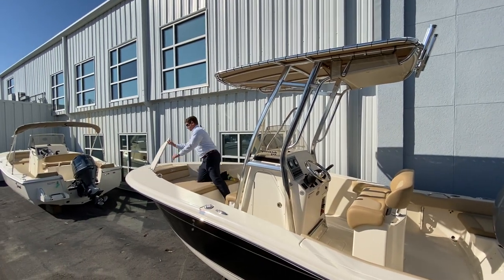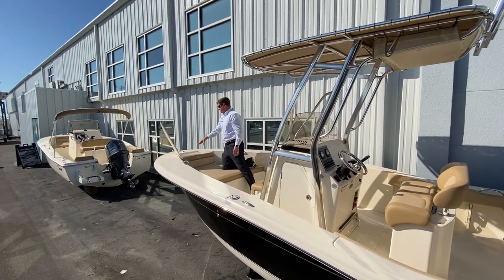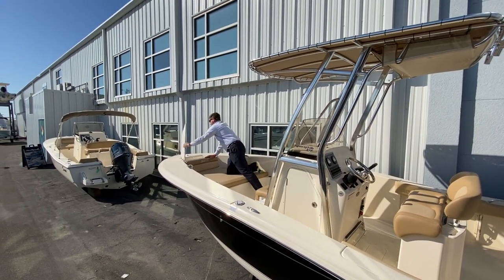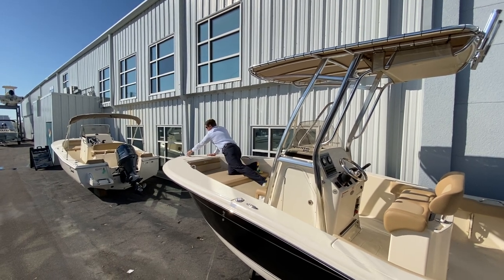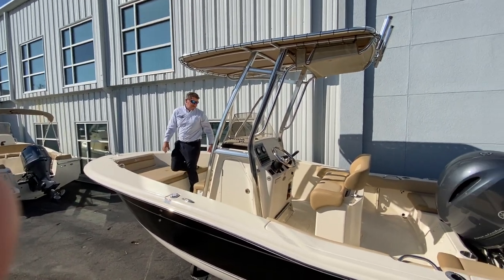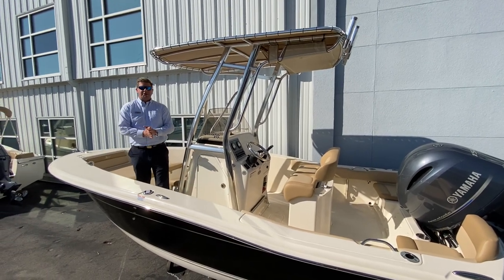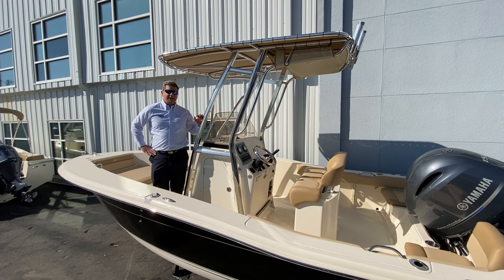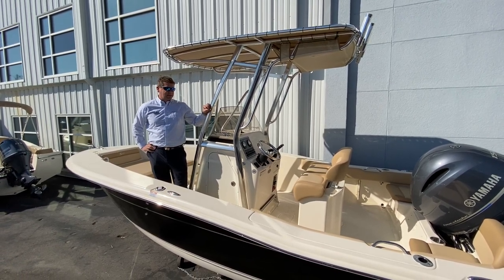Scout does their anchor locker up on the bow with nice storage to secure the anchor, and you have pop-up cleats throughout the whole boat — another nice feature on a 19-and-a-half-foot boat. This boat draws only 13 inches of water, so you can get into really skinny areas for fishing back in Masonboro and Mason's Inlet.